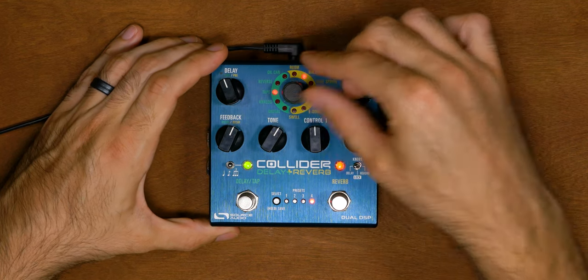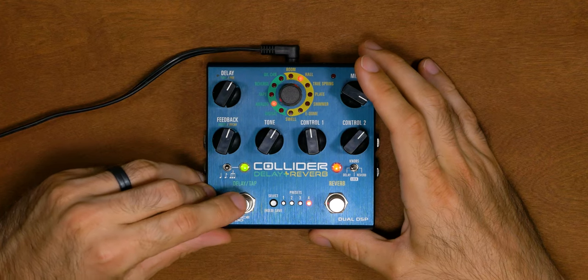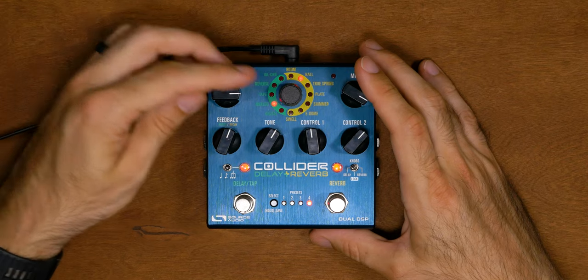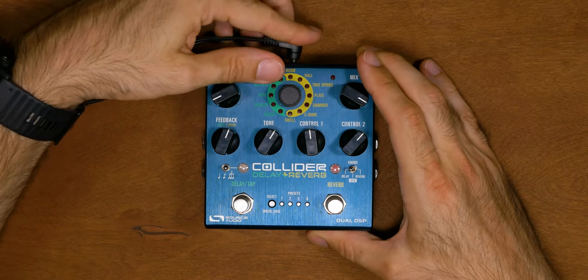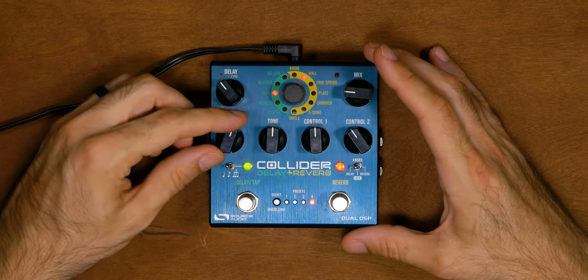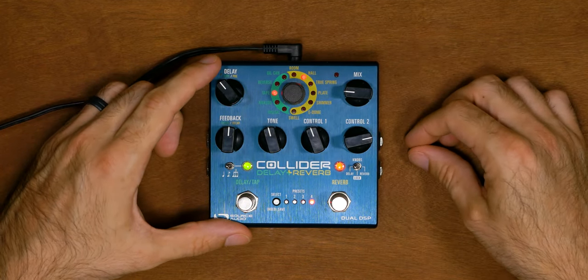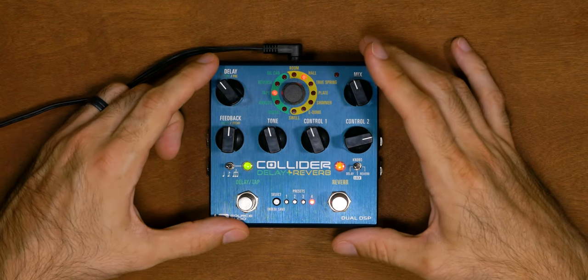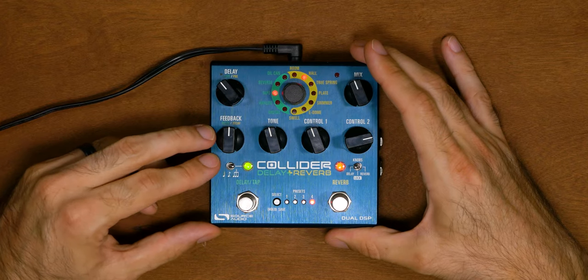Let's walk through using this pedal for the first time. To set up a delay, move the effect switch to delay and select your delay effect. You can adjust delay time with the delay knob or by tapping the delay foot switch. Once you use tap tempo, the delay LED switches between red and green to show the tempo. Feedback controls how many repeats you have, tone controls how bright or dark the repeats are, and controls one and two adjust modulation depth and rate respectively. Mix controls the wet/dry blend. You also have the pattern switch to choose between quarter notes, dotted eighth, or triplets — and these can be changed in the software.